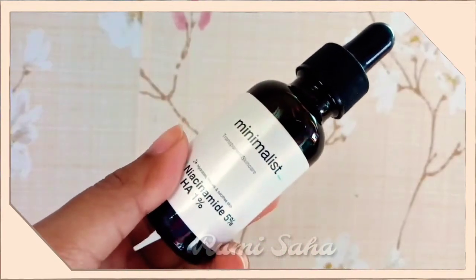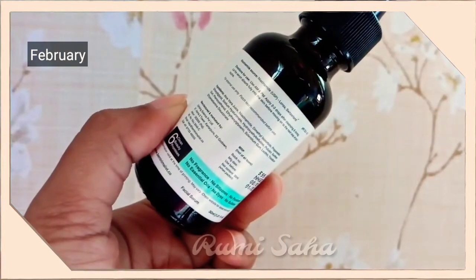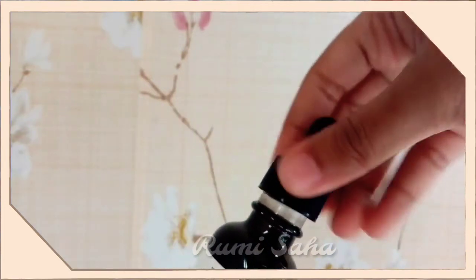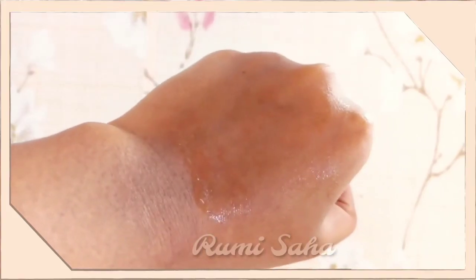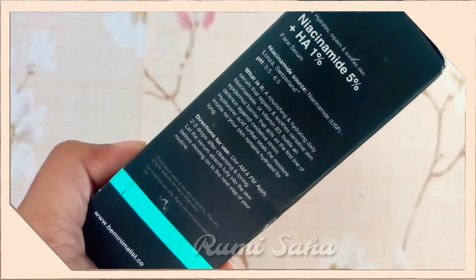Last but not least, I have the 5% Niacinamide plus 1% Hyaluronic Acid Serum. I have used it on this area, and it should help with pimples and pimple marks. As I shared in a previous review, it may cause a reaction for some skin types, but it is light, quickly absorbed, and hydrating.